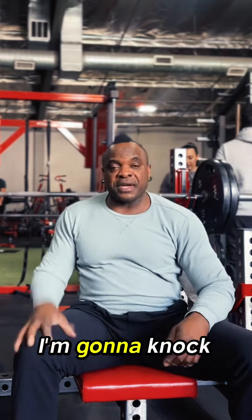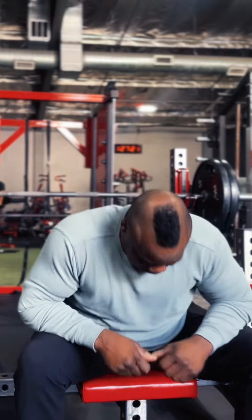275 for a single here. I'm going to knock this out. Let's see how it goes, let's see how it moves. Hopefully it moves smooth. Let's do it.